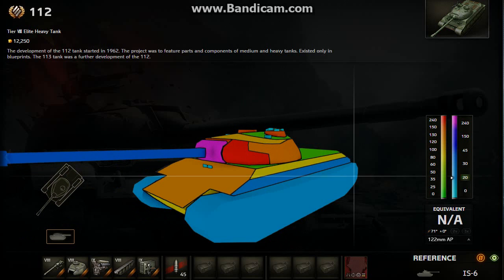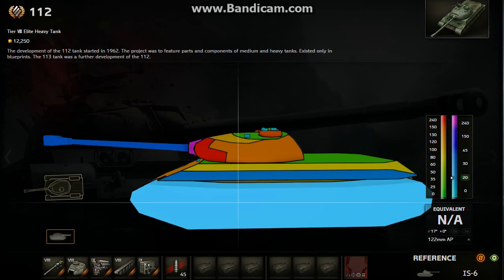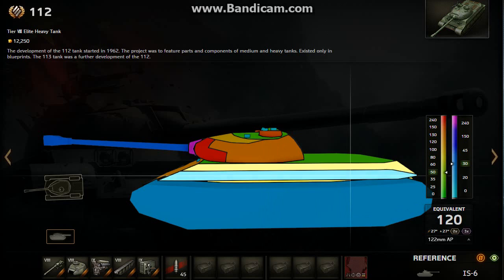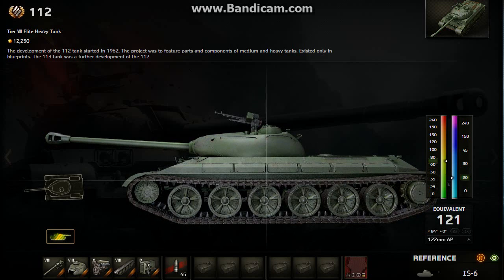But don't forget, this is a Chinese tank and you don't have that much gun depression. For the side armor, we got 80mm side armor, so not too much at all. Then we got 30mm of spaced armor here, which is kind of nice. Try to avoid shooting the spaced armor, but even then you should probably go through anyway. Try to shoot maybe between the tracks here — this will penetrate every single time easily.